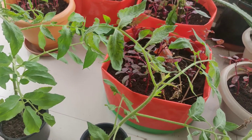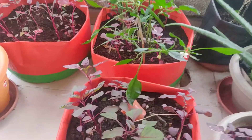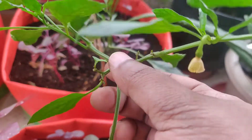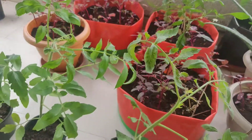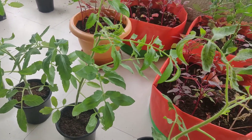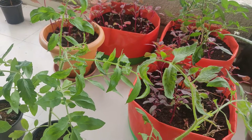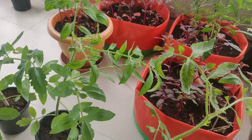I also have some chili plants, and even in the chili plants I had noticed this kind of burn. You can see it on this one. I feel that this kind of burns I started observing only after I started adding tea leaves, but I'm not so sure why because tea leaves are usually organic fertilizers, so I have no clue.